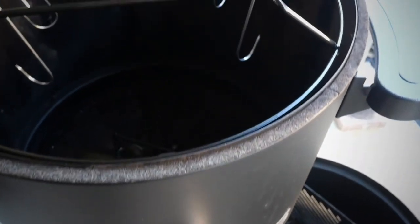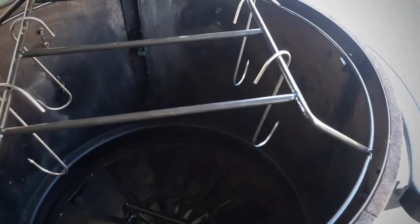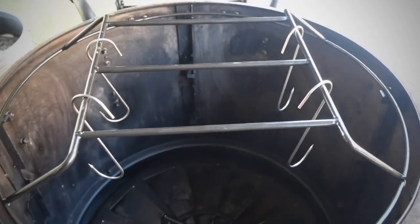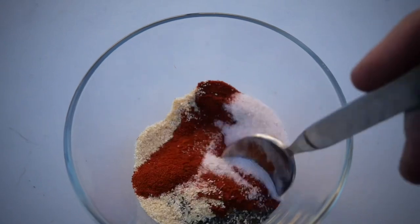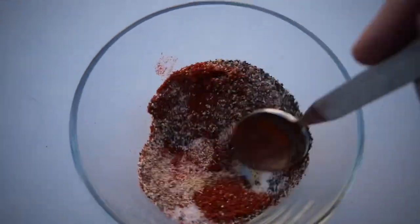The Pit Boss Champion barrel smoker comes with this hanging rack, but it doesn't come with those hooks, so you've got to buy those separately. My rub today is going to be super simple: pink Himalayan salt, black pepper, plenty of paprika, some garlic powder, and some onion powder.